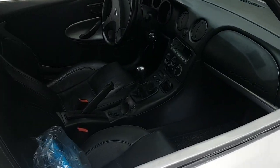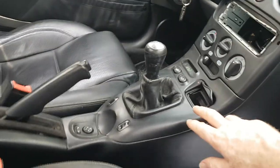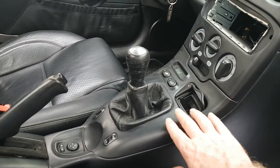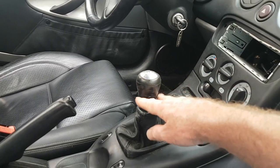Just to give you an idea of what's coming up on the channel — I thought I'd do a few bits on the interior. I'm going to do something with this, some sort of wrap maybe or paint, just to give it a bit of a lift. I've also got that replacement gear knob which I can fit on.